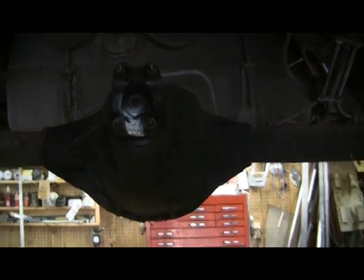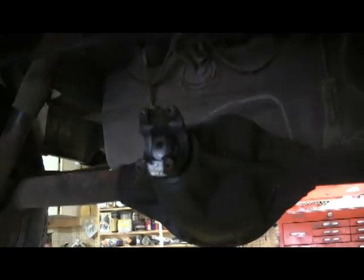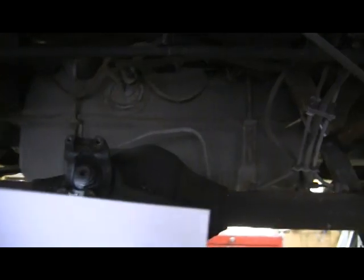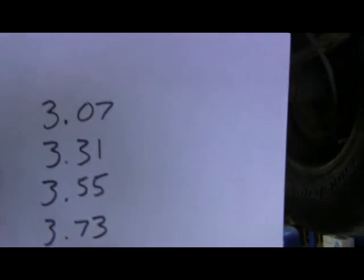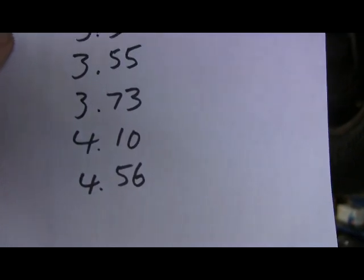You've got to do a little bit of research first on the internet and you'll find what ratios it could be. So we've got 3.07, 3.31, 3.55, 3.73, 4.10, or 4.56. It's going to be most likely one of those.